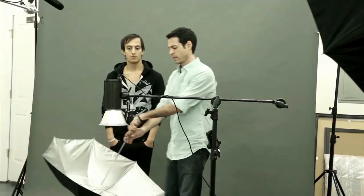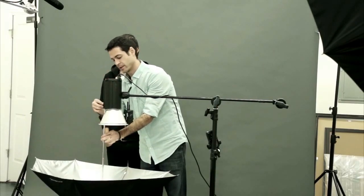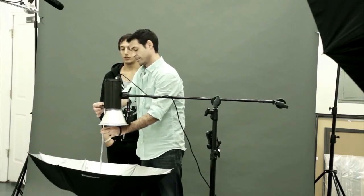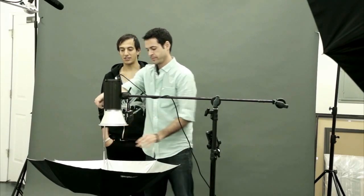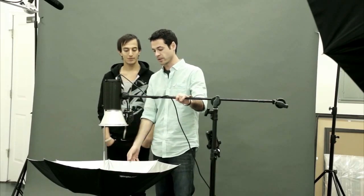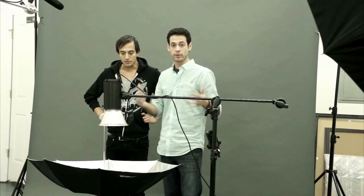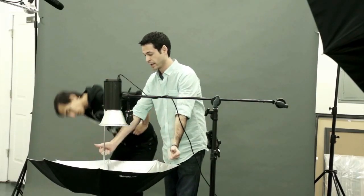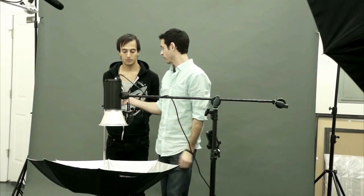We're done with the white umbrella — let's change it to silver. This is a silver umbrella, and the difference is you can't see through it. So you don't point this towards your subject. You actually point it away from your subject, and you don't lose as much light. The light goes into the umbrella and then pretty much all fires back the other way — back towards your subject. So you actually gain more light over using a white umbrella, and they say these look a little bit more punchy.